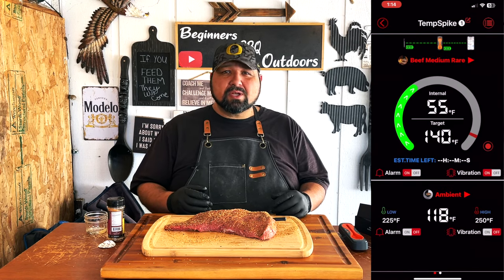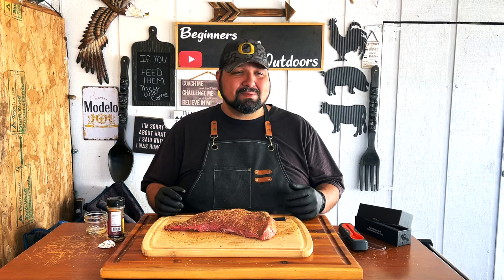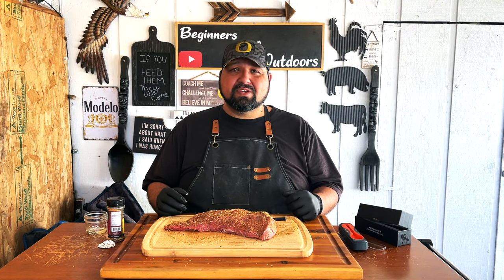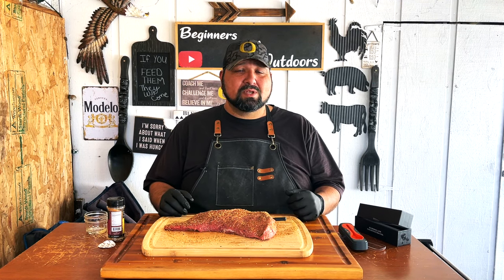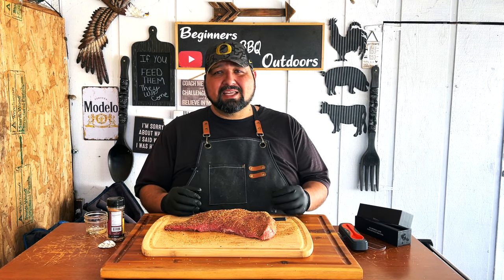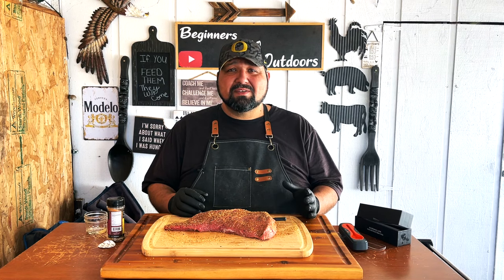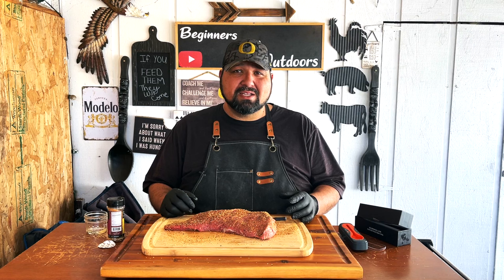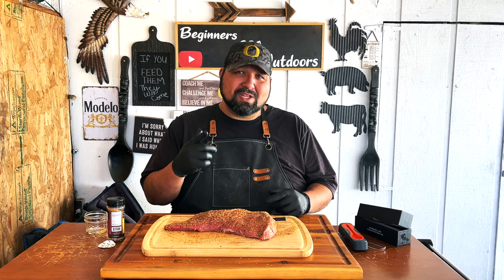So how are we going to smoke this? On our Traeger grill, we're going to set it to 250 degrees and see how long this takes. Last one I did was at 225, now I'm going to try 250. Then we're going to reverse sear it at the very end — pretty much when it hits around 130 degrees, take it out, wrap it in foil, bump up the grill to about 375 to 400 degrees, and sear it each side for at least a minute. That should give us that good sear look on our tri-tip. Let's go ahead and fire up our Traeger.